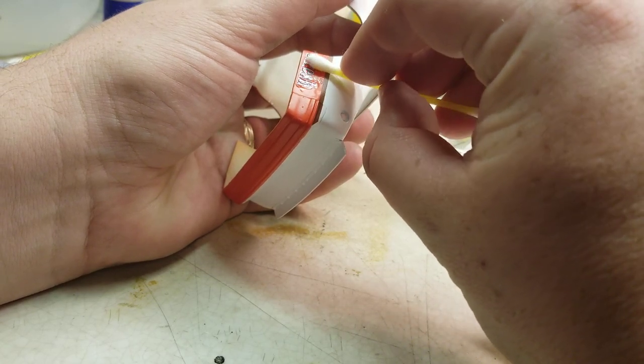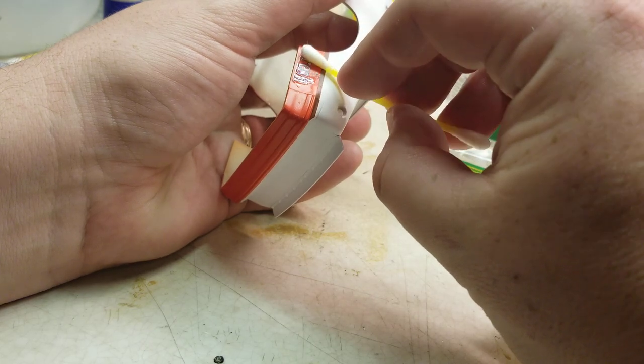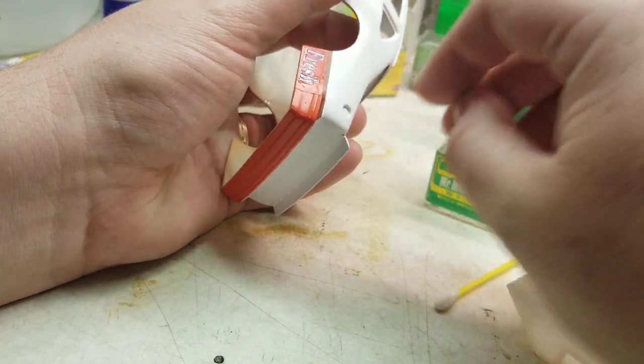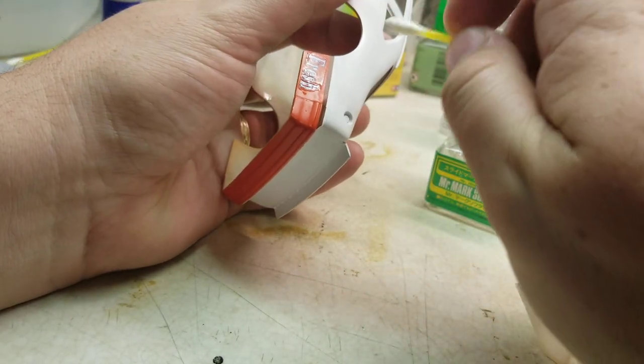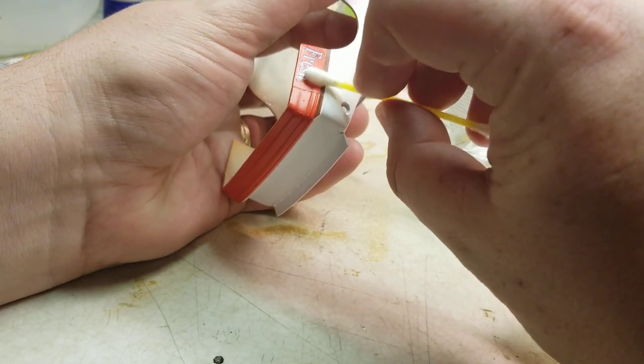Pushing down about an inch in, just letting the bend of the plastic apply the pressure, and rolling out that moisture from behind that decal.